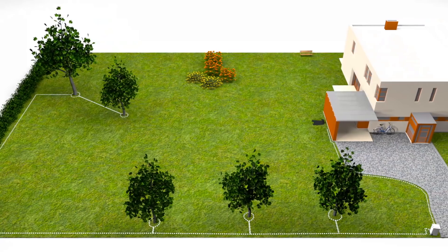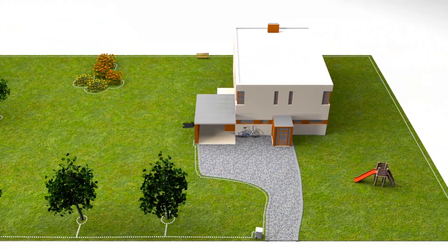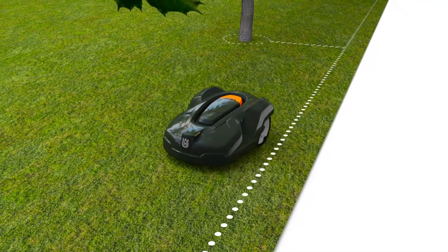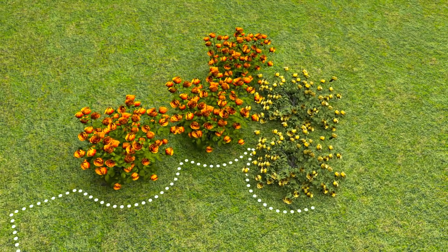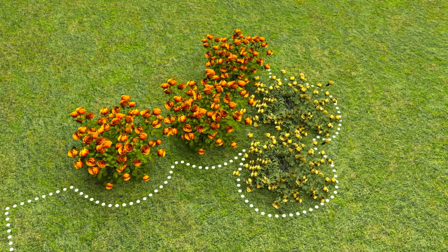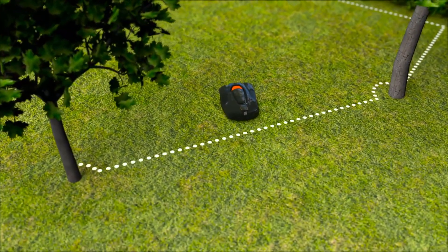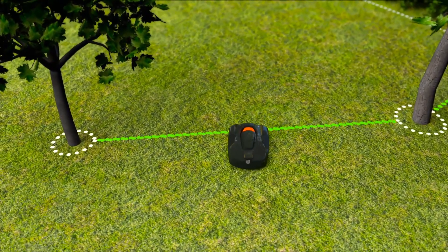The boundary wire is laid around the yard, ensuring that Automower will never work outside this area. The wire can also be placed around flower beds and other areas you don't want to be mowed. When you place the wires close to each other on the way back, the signal is cancelled and the robotic mower will pass — then you have created what we call islands.